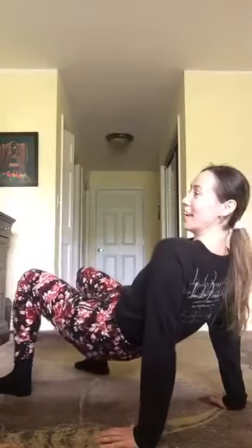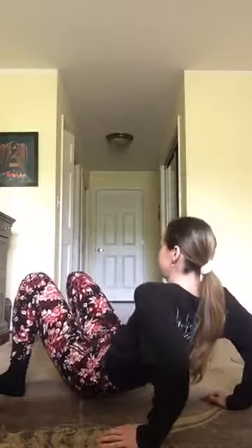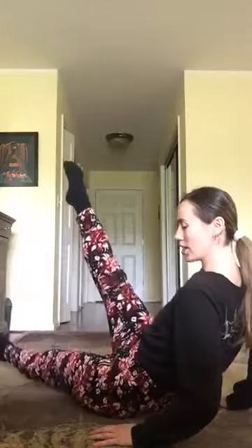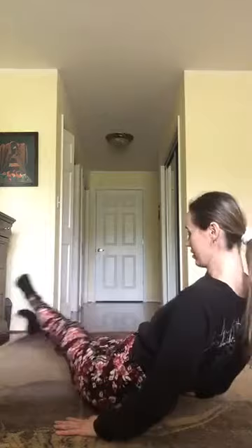And now we'll try the same thing on the other side. Here we go — the whole thing all over again, eight times. Now we're going to switch the legs — four more like this, four, three, two, one. We sit on the floor, switch legs — three, four, five, six, seven, eight. Now we're going to our other hip — bring the legs in, one, two — remember they're not touching the floor. Four more.